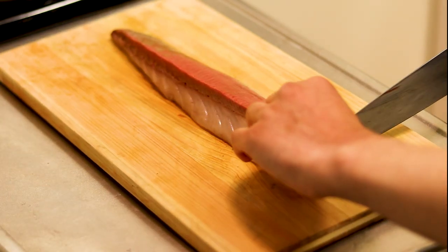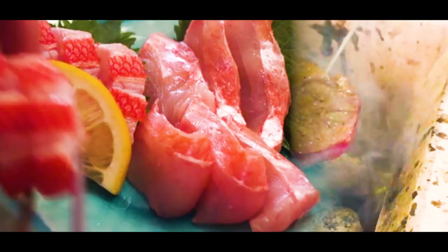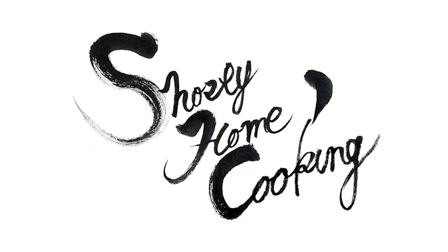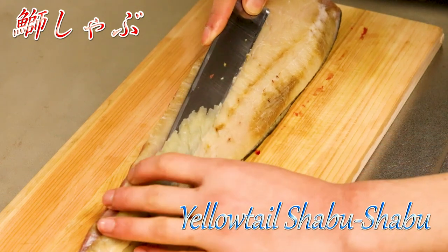Hi guys, welcome to Short Home Cooking. Are you guys ready for today's show? Let's get started. Today I'm going to show you how to make and eat yellowtail shabu shabu.